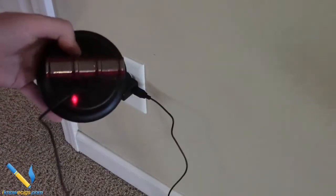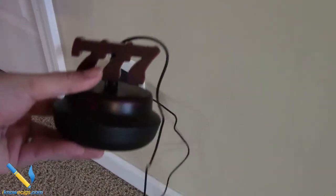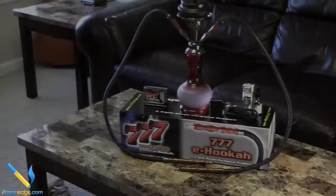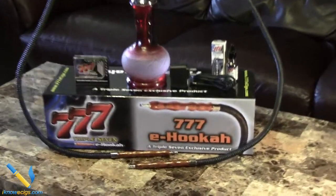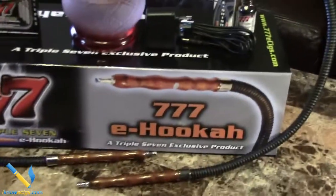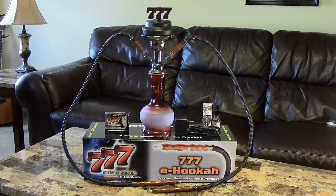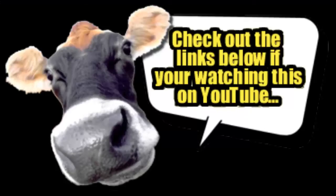And there you have it — an electronic hookah brought to you by Triple Seven E-Cigs. As always, if you have any questions or comments, feel free to shoot me an email at iknowecigs@gmail.com. Please like us on Facebook, follow us on Twitter, and please subscribe. This Triple Seven eHooka is sick — check out the links below if you're watching on YouTube.